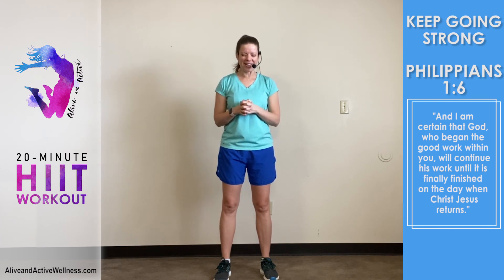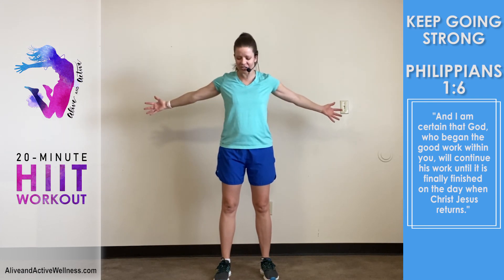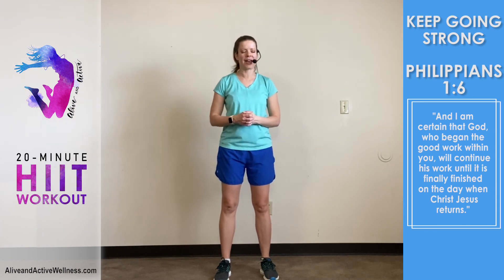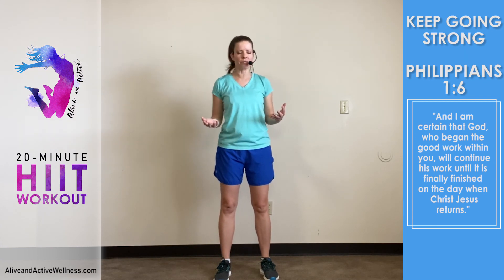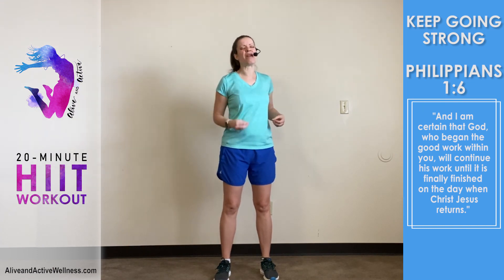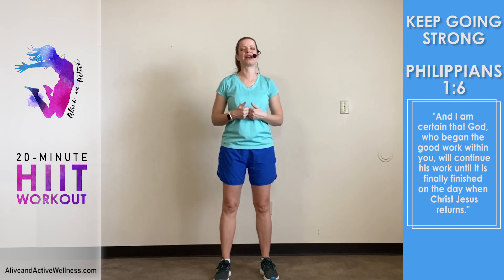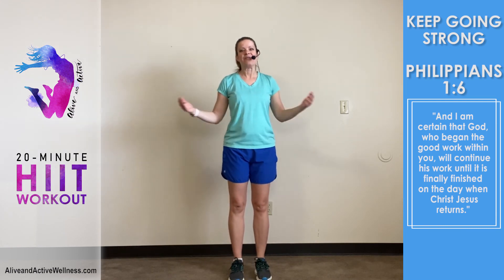Let's pray. Lord, I thank you so much that you are with us right now, that you are working in us, that you are faithful to continue your work in us until it is finally finished on the day when Jesus Christ returns. Thank you that you are always at work — no matter our circumstances, no matter where we've been, we always have a fresh start today. We can keep going strong in your Spirit, going at the pace of God's grace. We receive your grace and your pace right now. In Jesus' powerful name, amen. Thank you for joining me in this workout — we'll see you next time. My name is Shelley Hitz from Alive and Active Wellness.